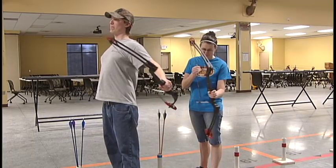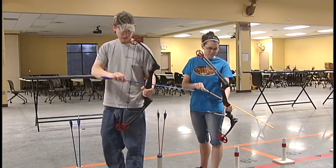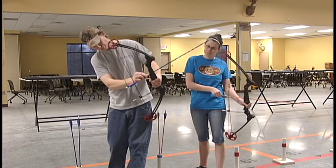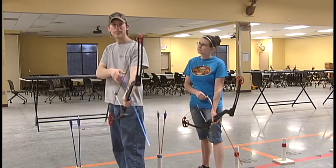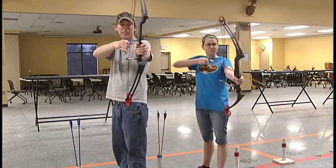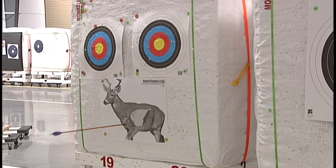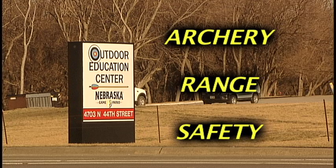Be respectful of other archers on the line by staying aware of where your bow, arrow, and arms are so you don't end up bumping your neighbor. Keep talking and other distractions to a minimum while standing behind the waiting line. Parents, please help us maintain a safe facility by making sure that the archers are always straddling the shooting line, have their arrows pointed in a safe direction, and when loading and shooting. If you have any other questions on the range, please don't hesitate to ask your range safety officer. Thank you for taking the time to watch this video.